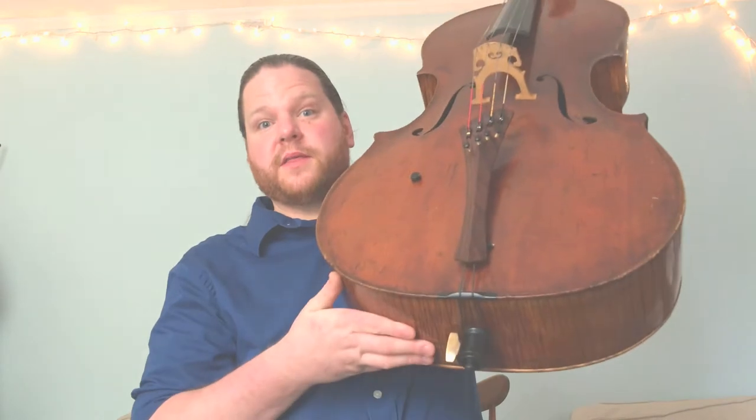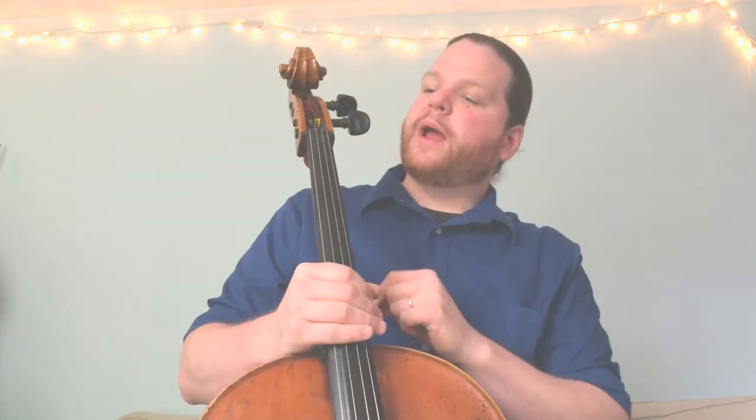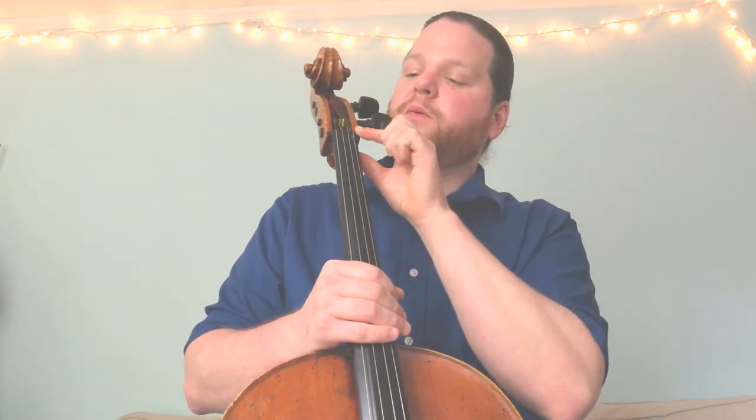Now that we have our cello out of the case, let's talk about the parts of the instrument. We're going to start at the top and work all the way down to the bottom. At the top we have the scroll — it's called the scroll because it kind of looks like a rolled up piece of paper like they used in ancient Egypt. The scroll is connected to the peg box, and in the peg box you have the pegs. Your cello probably has four pegs. Each peg corresponds to each of your four strings. Moving our way down, we have the nut — that little raised piece of wood that the strings go over.